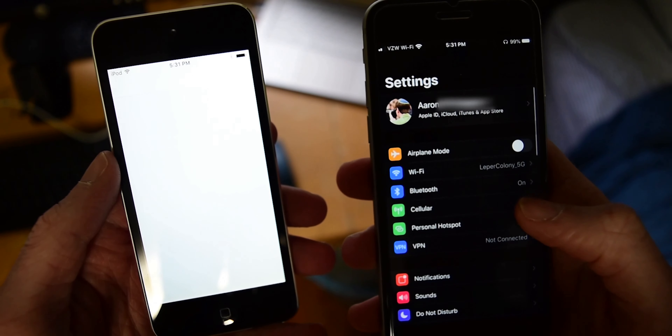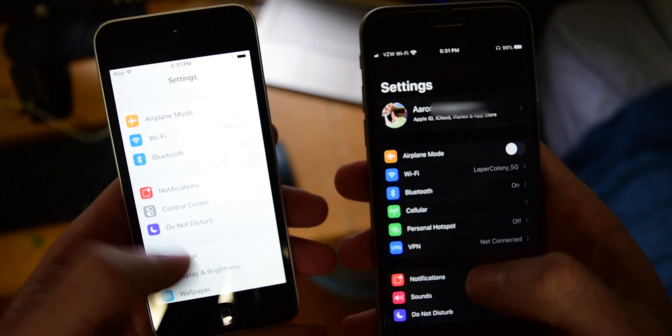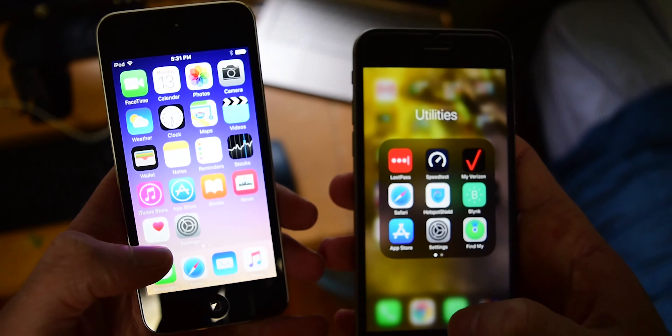Now you might be thinking that this might be a good device to use as a portable music player. However, there are two major downsides that make this impossible to use as a daily device for any sort of use whatsoever. First of all, it is slow. This is running on an A5 processor and it struggles to run even the most basic programs such as iMessage. It lags on everything and it is the worst.